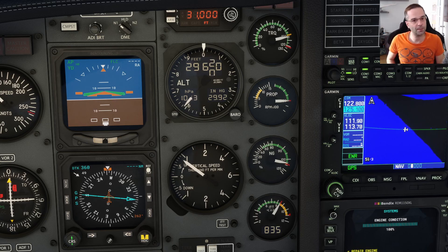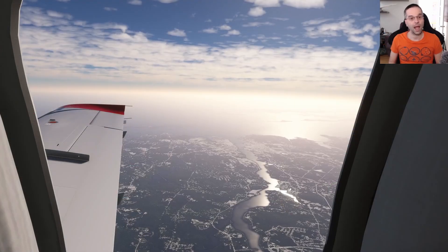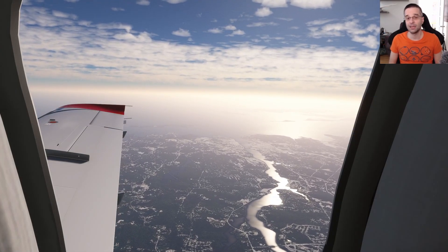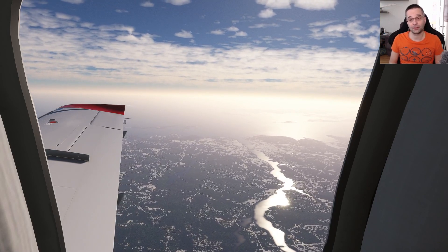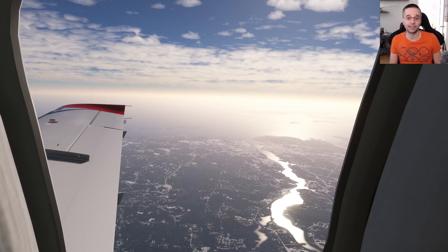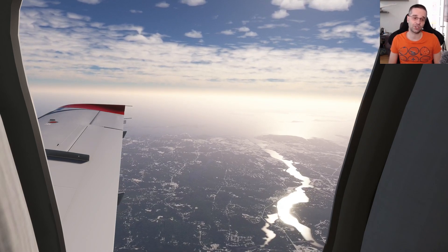In some turboprops you can also be ITT-limited at takeoff, and I think there are conditions where that could happen in the TBM 850 as well — though I haven't seen it be a problem myself, so it's not a bad idea to keep an eye on your ITT as you set takeoff power just in case. I hope you learned something useful today about using 850 mode on the TBM. If you did, please hit the like button and subscribe so you don't miss the last part, where we fly an RNAV approach into a busy international airport.